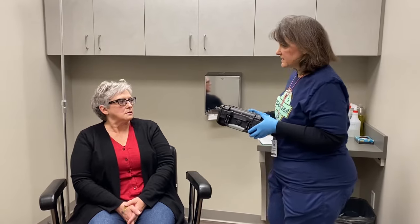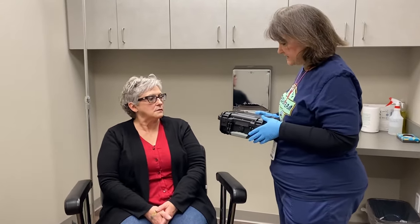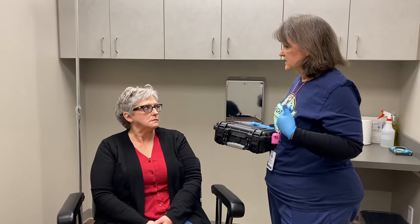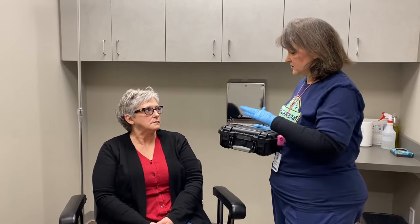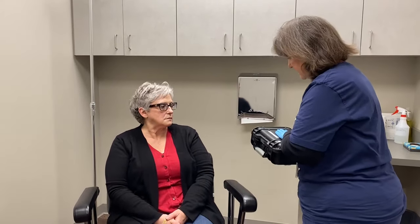Have you ever done anything like this before? No, I have not. I'm going to go over everything with you step by step. For tonight, you'll need to wear a nightgown, pajamas, a t-shirt, or something so that you can place the device on top of it and it's not against your skin. Everything you need is in the box.